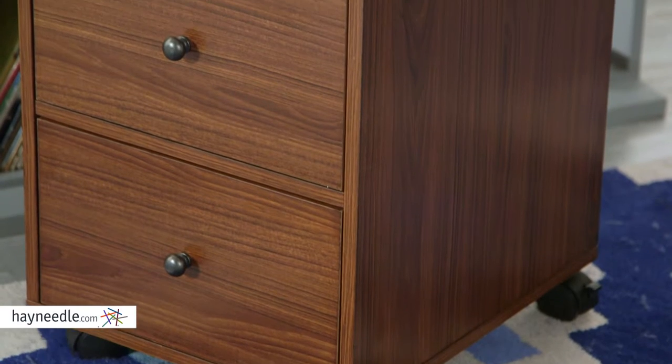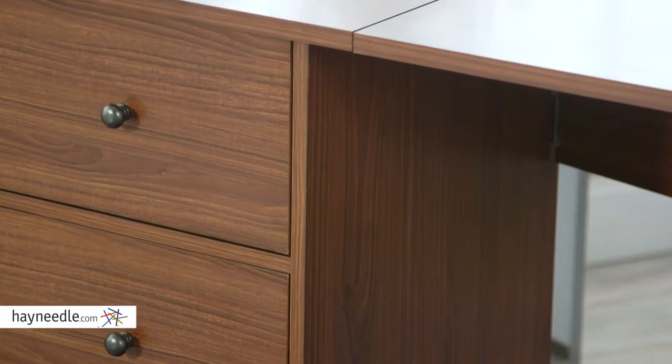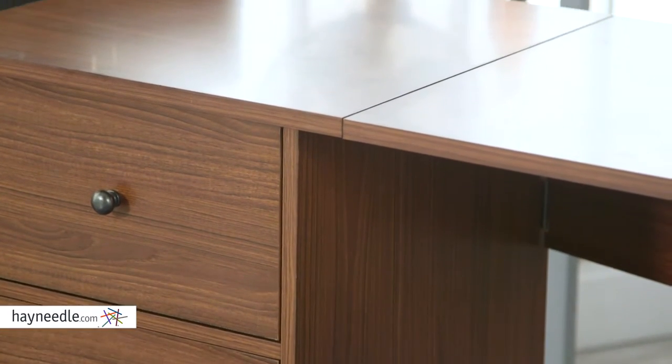Sturdy engineered hardwood supports this durable piece, while the veneers are made of melamine, which is designed for quick and easy workflow, not to mention it's much more simple to clean when finished.